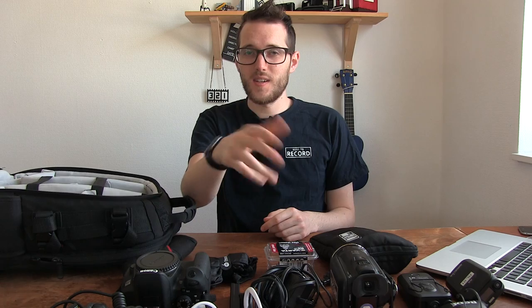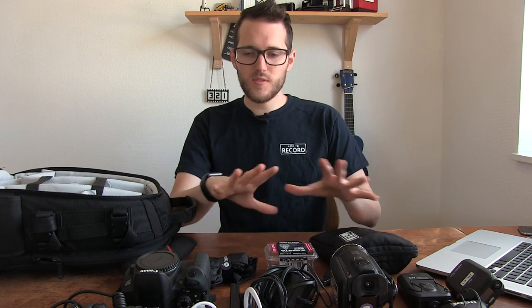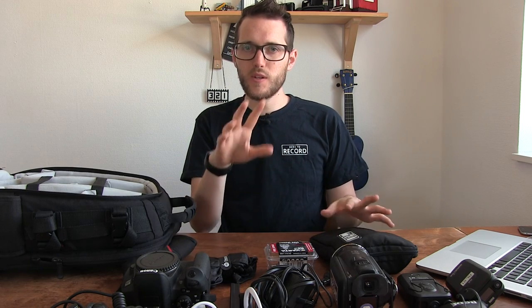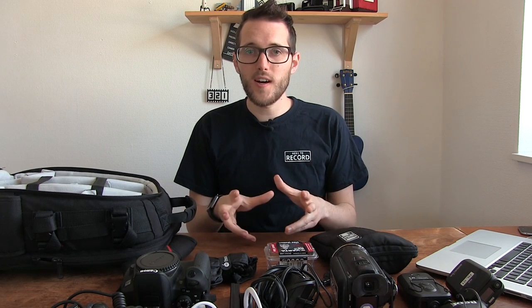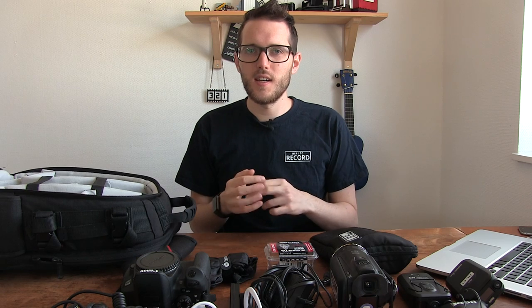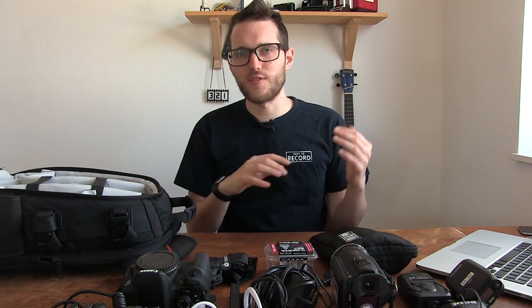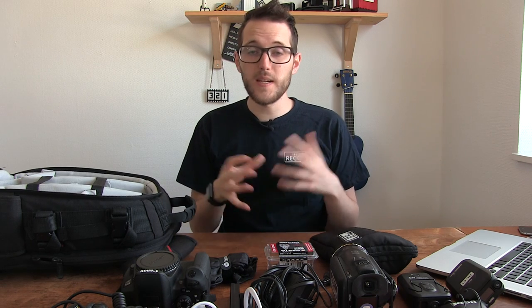We've shown the XA10 in other videos, but I want to use it to make this video so it's not going to go in the bag. Everything else we use — we travel quite light and it's all sitting on this table. I'm going to move the cameras around and pack everything into the bag, so you can see what we bring. Sometimes we bring this to a small conference if we weren't going to live stream.